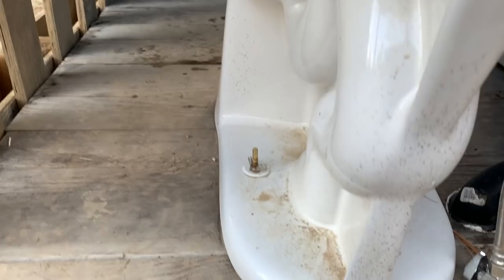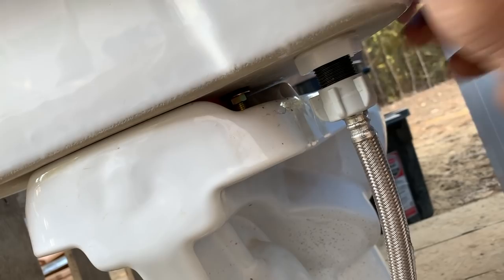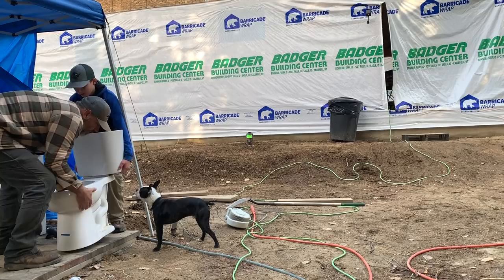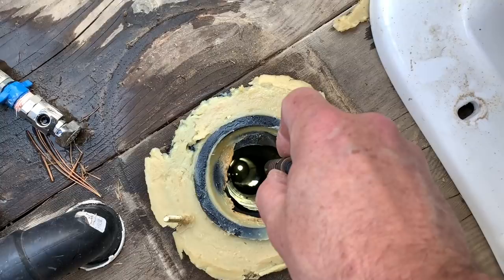Holding the toilet down, we just have these wing nuts so we go ahead and take those off, disconnect the water line, and then lift off the toilet. It's a straight shot down to the septic tank. Look at that — that's the wax ring that'll smash down. The septic tank is functional; you can see there's water down in there — that's what it's supposed to do.